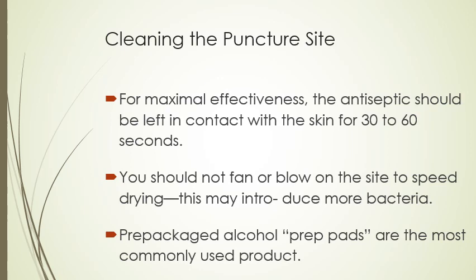For maximum effectiveness, the antiseptic should be left in contact with the skin for 30 to 60 seconds — it's not a quick swipe. You should really rub it around the area for a minimum of 30 to 60 seconds. Do not fan or blow on the site to speed up drying, as this will introduce more bacteria. Just allow it to dry at its own speed. Most commonly, we'll use prepackaged alcohol prep pads to clean.